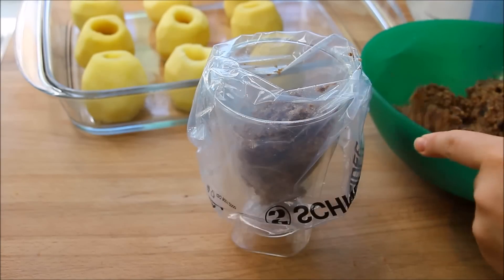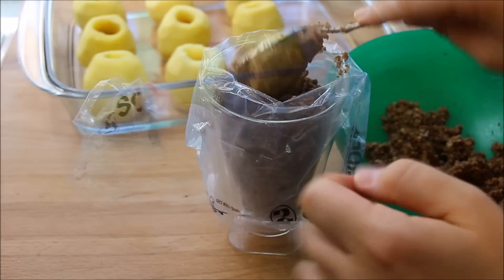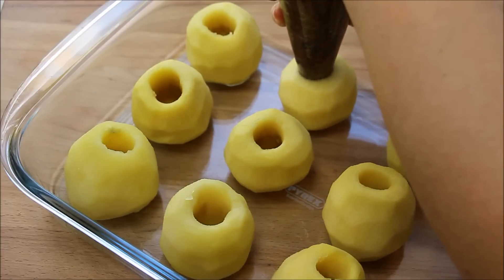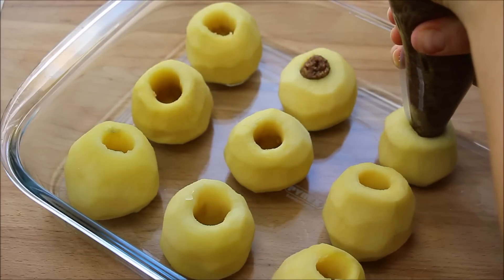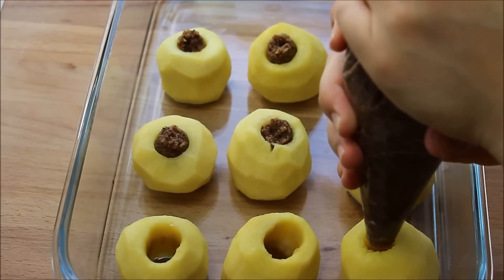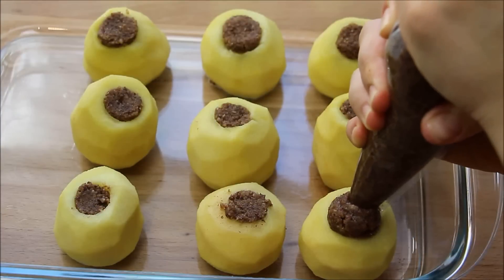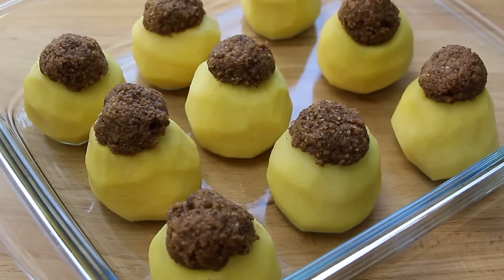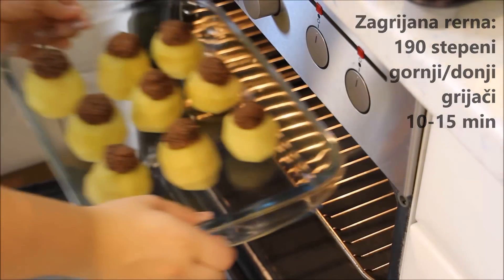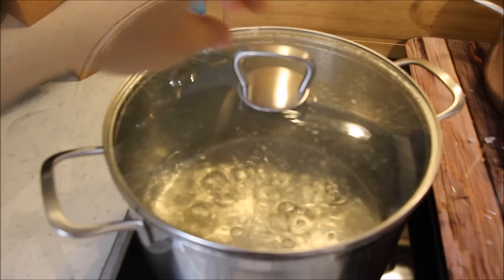Došlo je i vrijeme da se jabuke pune filom od oraha. Olakšajte sebi ovaj korak tako što ćete jabuke puniti pomoću špritskesice. Nakon što ste udubljenja jabuka napunili filom, možete i na vrhu jabuka napraviti male kapice — to možete uraditi ako ste, kao i ja, ljubitelji ovog punjenja i ako vam je ostalo dovoljno fila. Potom se jabuke peku u zagrijanoj rerni na 190 stepeni, gornji i donji grijači, 10 do 15 minuta, dok ne poprime zlatno žutu boju.